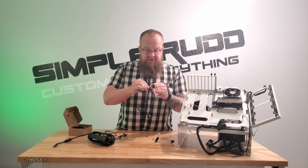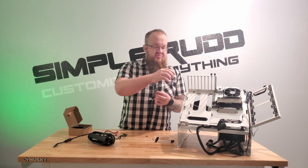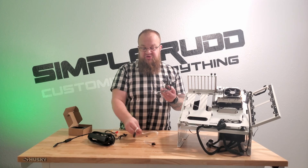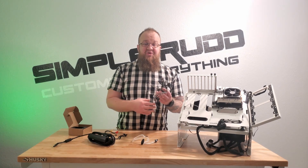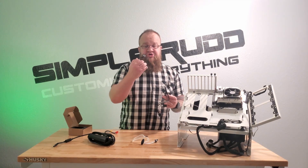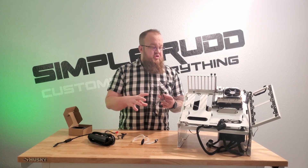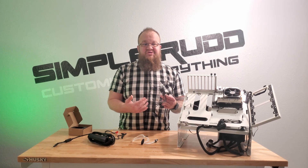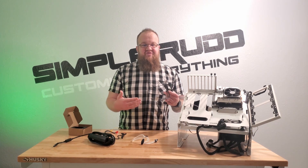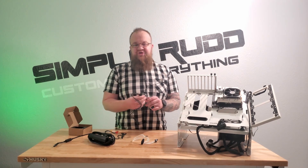You pop that in there — this hooks to your CPU power, this hooks to your 24-pin, and this hooks to the 6-pin which goes into the power brick, and then voila, PC time. You also have some SATA connectors if you're running a solid state that isn't NVMe. These days why go with anything besides NVMe — except for price, because they're cheap. Well actually they're not that cheap.